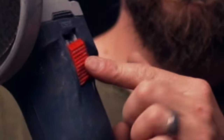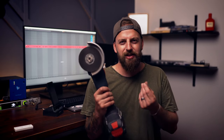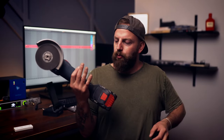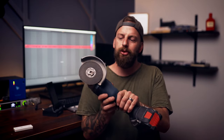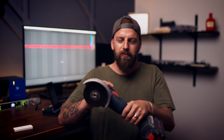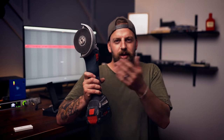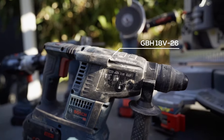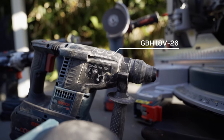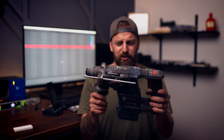The one thing I don't love on this grinder is the switch — it can be tricky to get on, especially if your hands are wet or sweaty; it just doesn't want to stick sometimes. One of Bosch's other grinders does have a paddle switch which looks a lot more ergonomic. That's probably the only thing I don't love on this grinder.